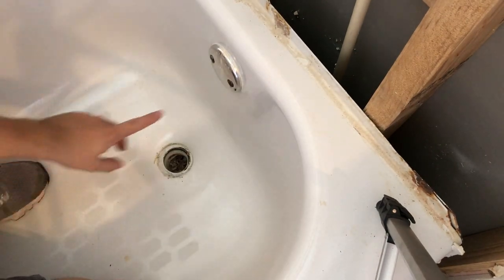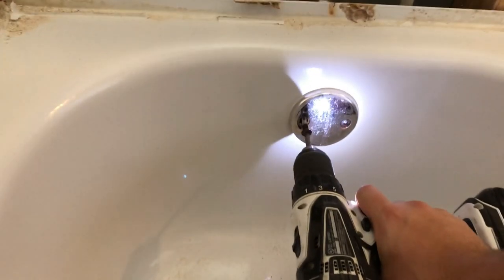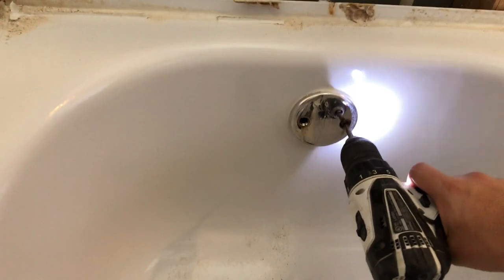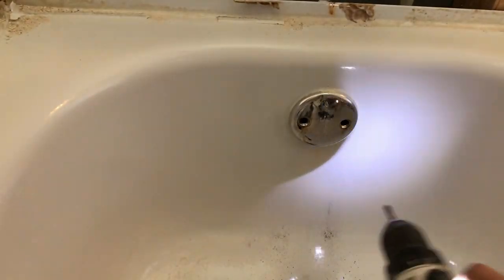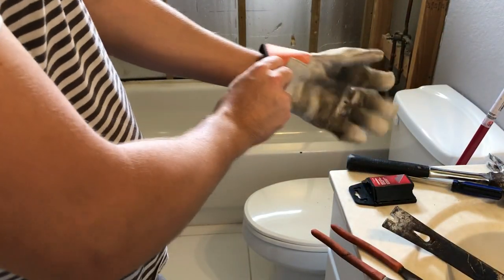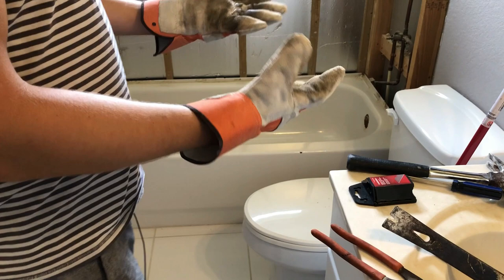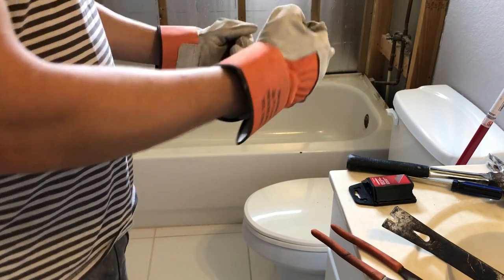Next we're going to remove this guy — just like that. I recommend wearing some gloves for this just because you don't want to cut yourself or anything like that. If you have these kind of gloves, put them on; if not, you can get some at Home Depot or Amazon — any gloves will do.